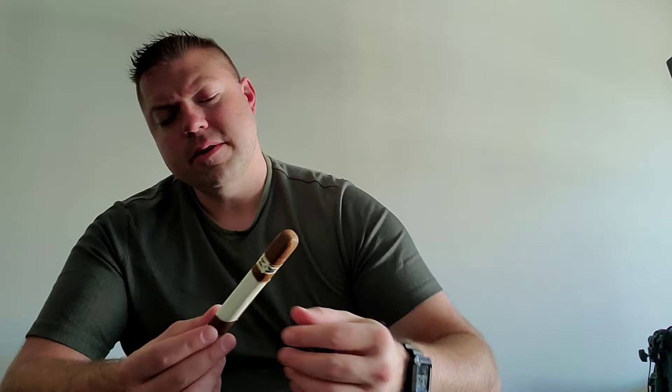Mostly your Mexican San Andreas tobacco always starts off a little bit creamy, then it goes more into like a peppery spice, with some sweetness on the back end too. So this is definitely going to be a pretty interesting cigar, and I'm definitely looking forward to smoking this.